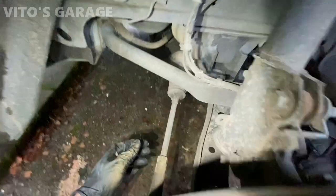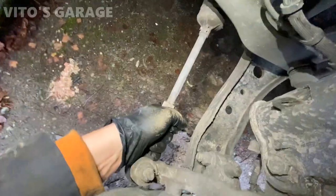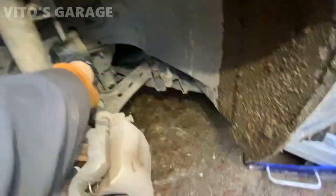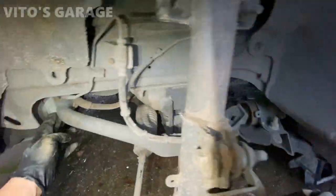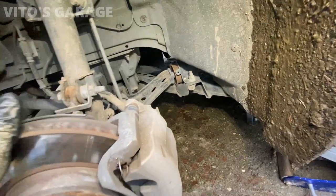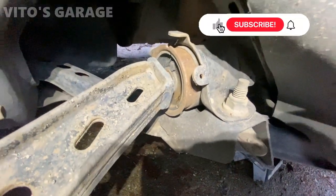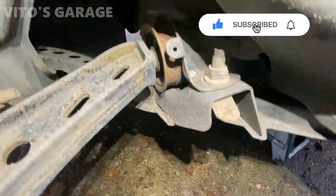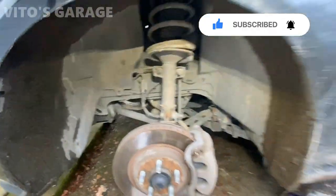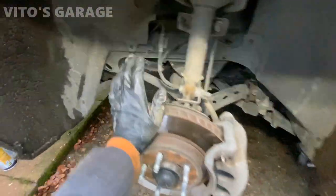This side is pretty bad. That's how bad this tie rod is — and the sway bar links are so-so, but I'll still be changing them. Most of the stuff on this car is actually original from 2006 and has never been changed.